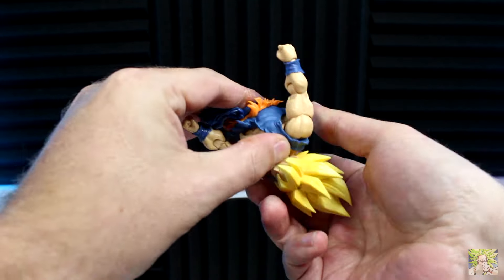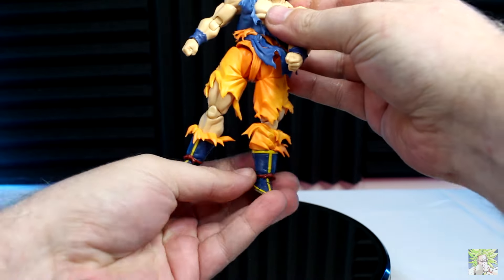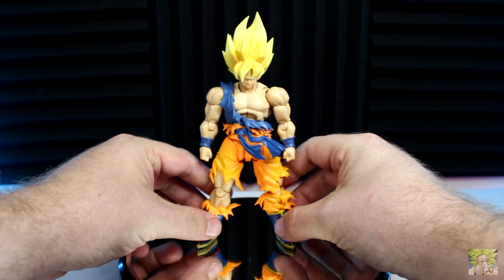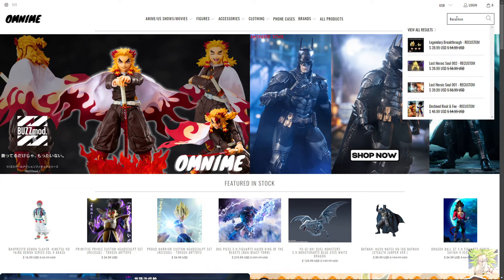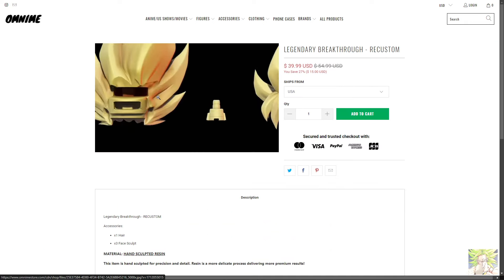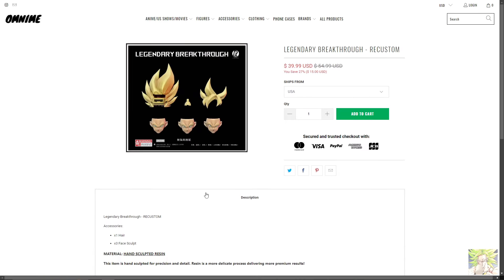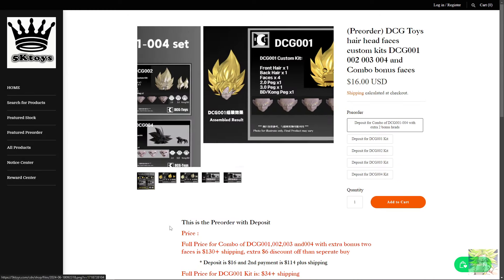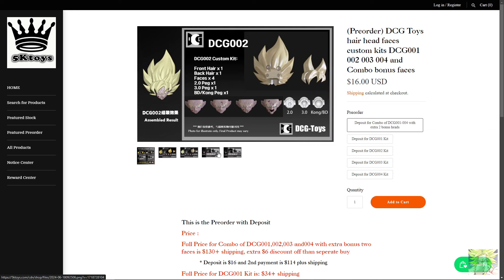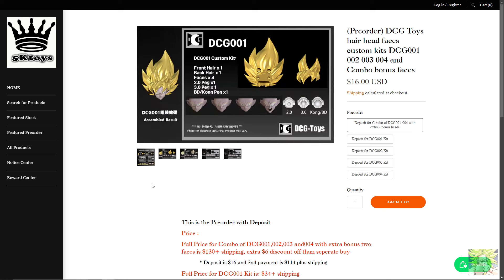The belt is keyed, but I do recommend trimming off just a little piece of it, as if you don't, you're going to have issues getting the peg into the hole. If you're not a fan of the default hair sculpt — and personally I'm not the biggest fan, as it looks more accurate to the Dragon Ball Super Future Trunks saga retelling of Goku vs Frieza — Recustom has a set on Omnime more accurate to the Namek saga, and DCG Toys has a set on 5K Toys that doesn't look half bad either. So if you're not satisfied with how Goku comes out of the box, there is a multitude of things you can do to make him your own.